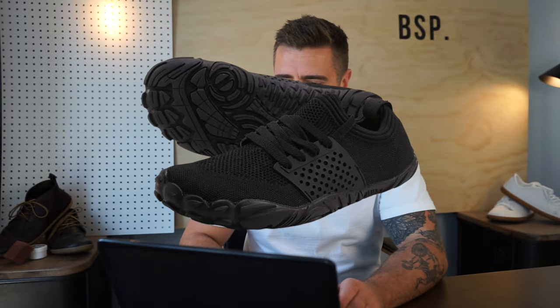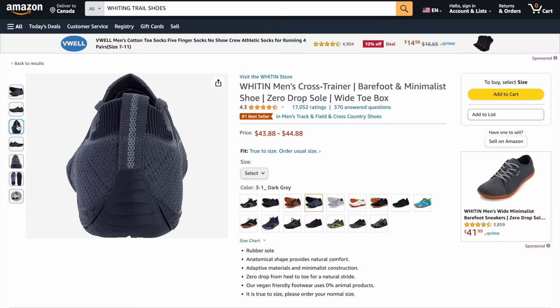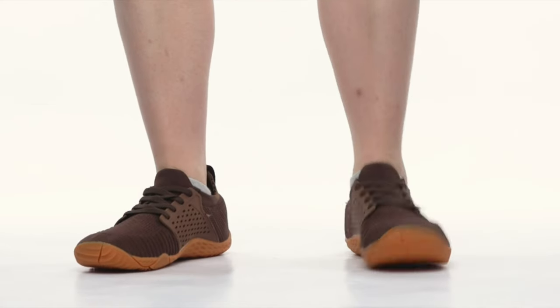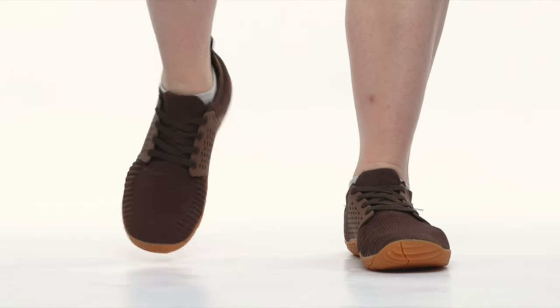Starting with the very best budget barefoot shoe, and that is the Whitin — these come in for as low as $40 US on Amazon. They've got loads of different models and types, but this shoe has been in their lineup the longest and it's a little bit of a jack of all trades.